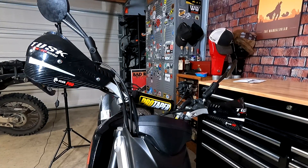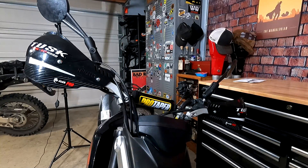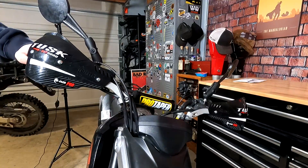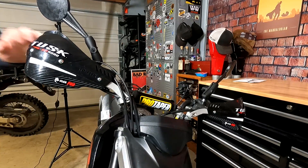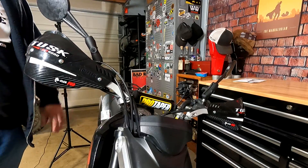Rocky Mountain ATV sponsored this build and I'm really thankful for their help. This was my first experience with the Tusk Deflex Pro handguards and I'm very impressed. I've actually since put them on the KLR and I'm going to be running them on basically every bike from now on. These are way sturdier than any Acerbis handguards or anything else I've used. Got the black to match the bike.